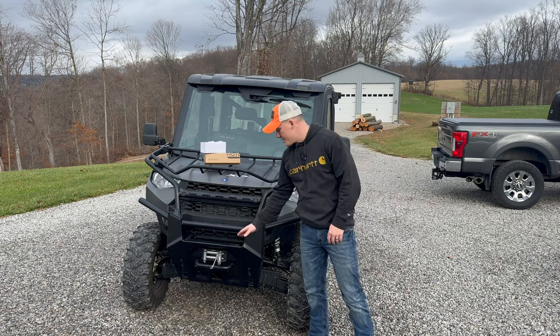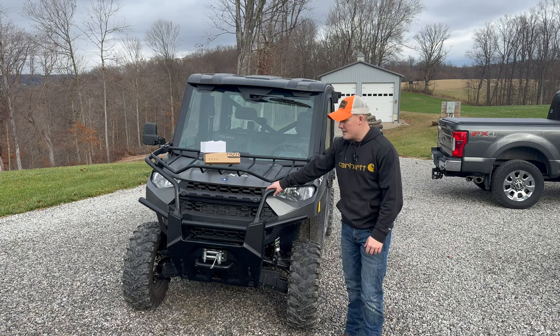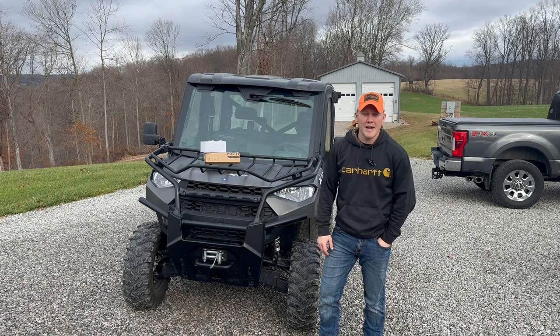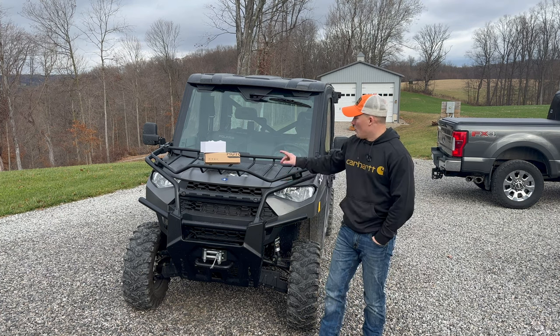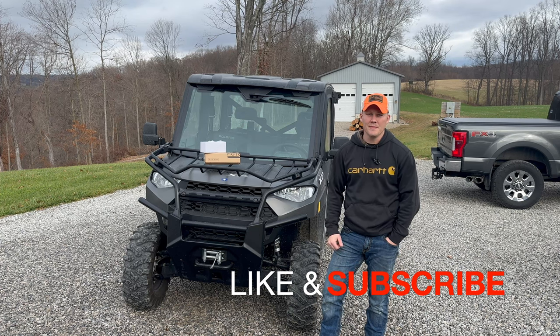That part goes right here on the 2022 Polaris Ranger XP 1000 with the brush guard — the front grill guard on the Ranger. We're going to get into this video and install it. Don't forget to like and subscribe, and let's go.